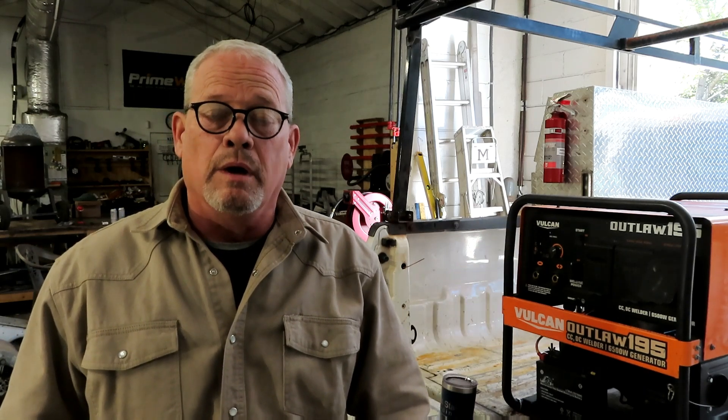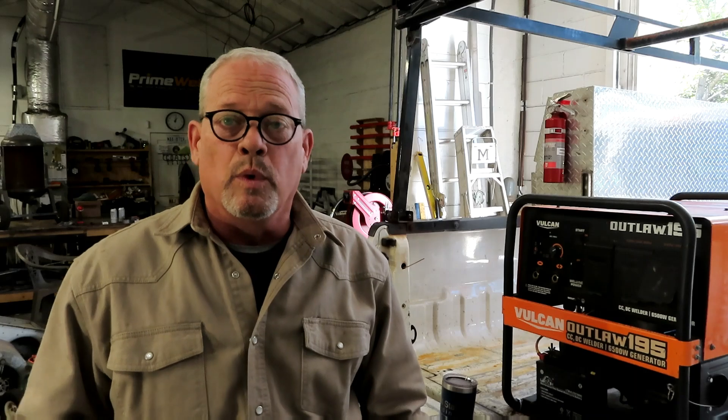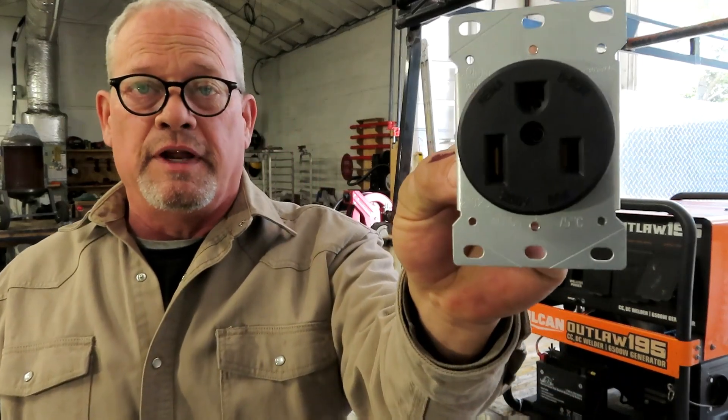Hey everybody, it's Jason with All-Star Welding back at you with another exciting video. Today we're going to do a little simple modification to the Vulcan Outlaw 195 - something I've been meaning to do for a long time. I'm going to replace the 1430 twist lock receptacle that's on here and replace it with the NEMA 6-50 welder plug.